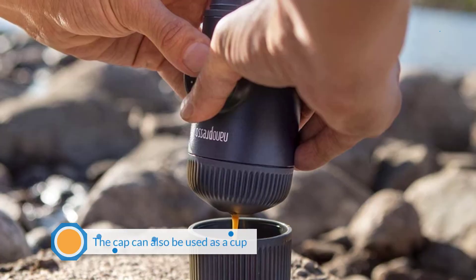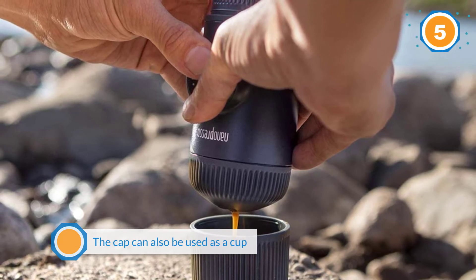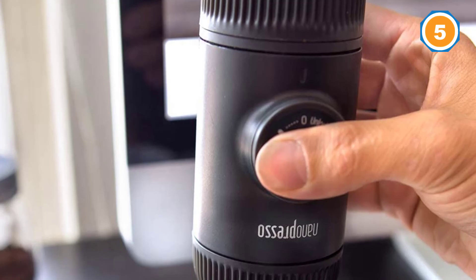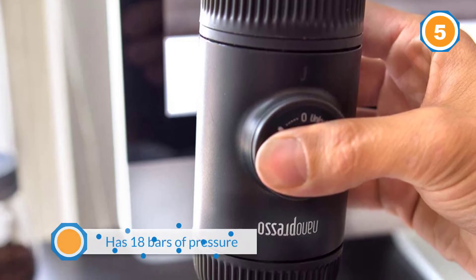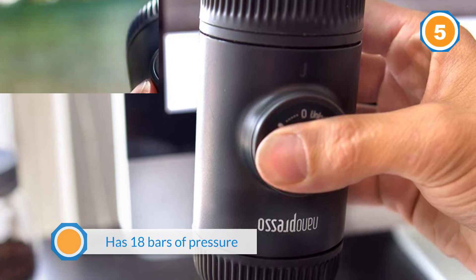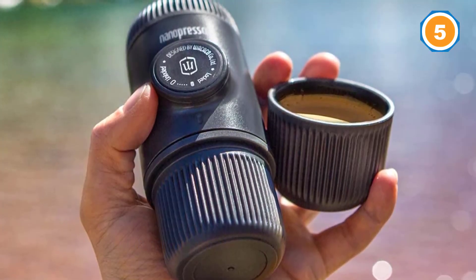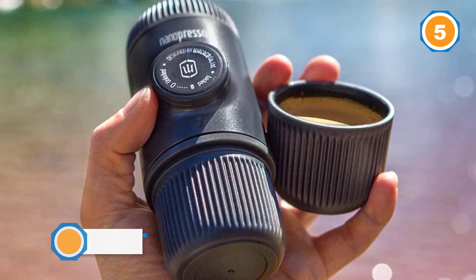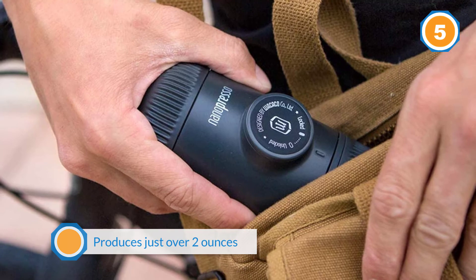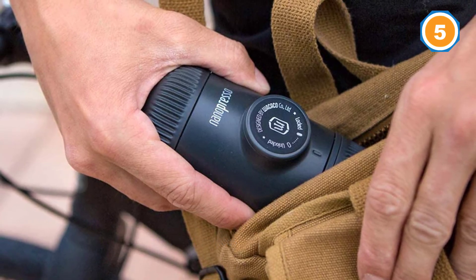Number 5: Wacaco Nanopresso Portable Espresso Maker. A reliable travel mug or thermos will come in handy, especially for those outdoor adventures like camping and hiking, though the cap can also be used as a cup. The item has 18 bars of pressure and produces just over 2 ounces of espresso. The Nanopresso uses ground coffee to make espresso, but the item can also be purchased with a Nespresso capsule adapter. Thanks to its innovative construction and easy operation, Nanopresso will help you brew perfect cups with a nice and dense crema layer every time.